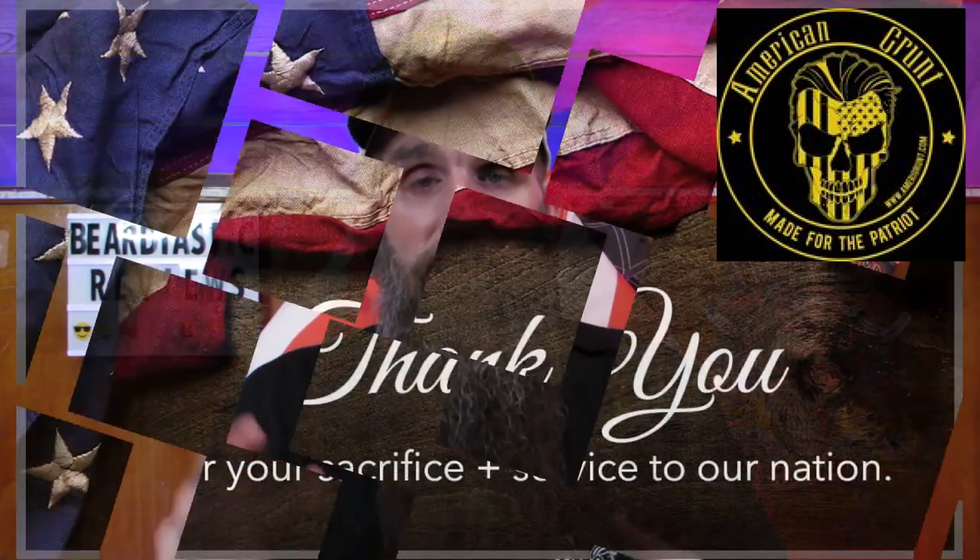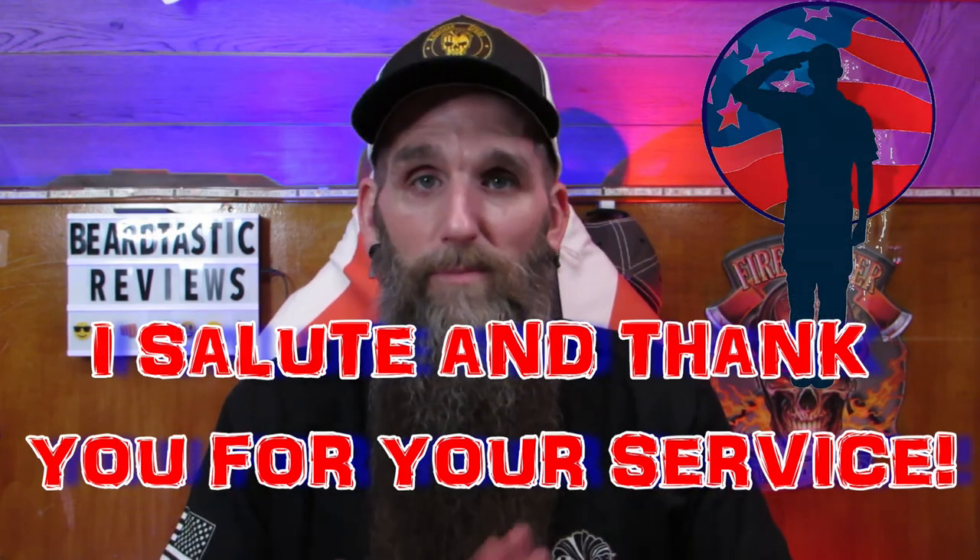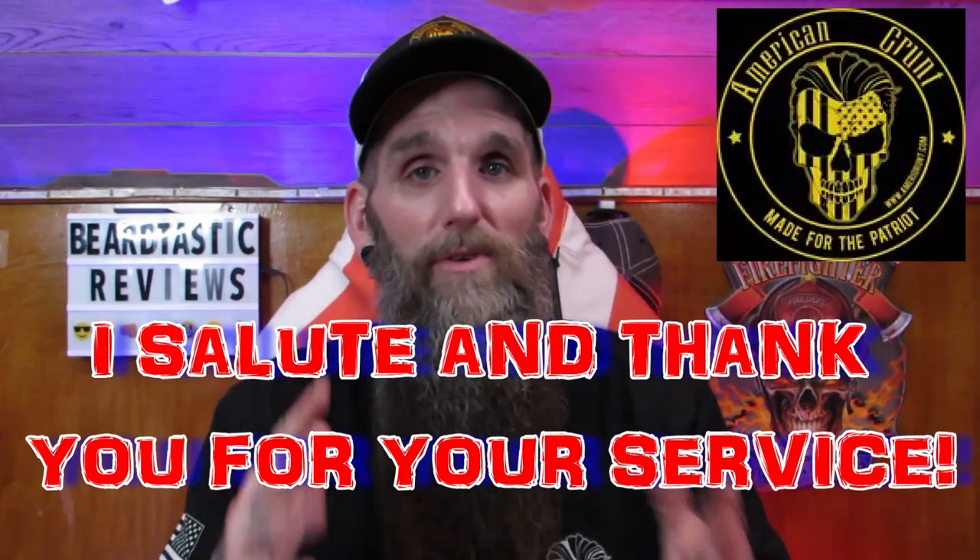They're a brand new company, they're veteran owned. I'll put all the links in the description. They are set to launch around April 9th. I'll put their Instagram in the description below and as soon as their website launches that will be there as well. I want to say thank you to the veterans at American Grunt for sending this big care package — I enjoyed it. They're out of Colorado as well. Thank you for your service to the country. My dad was in Vietnam, my grandfather was in the Korean War, so I respect the hell out of you guys. Thank you, all active and retired veterans.